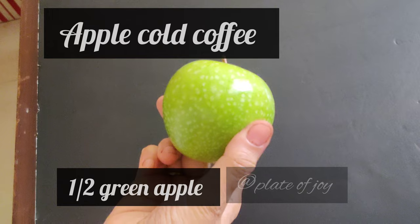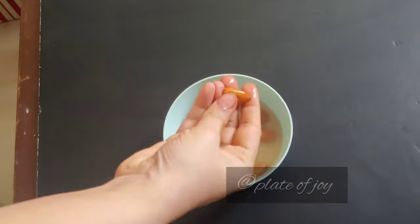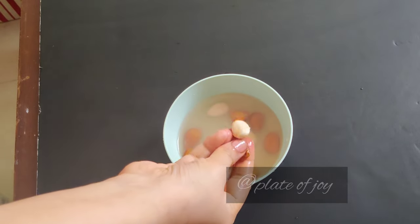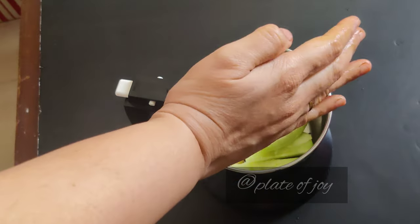For the cold coffee recipe, we will use green apple and red apple. We will use green apple and potassium. For this recipe, we will use overnight soaked ingredients.